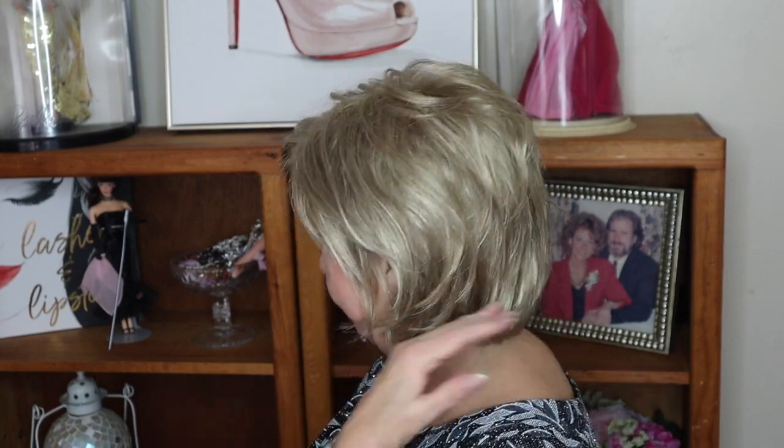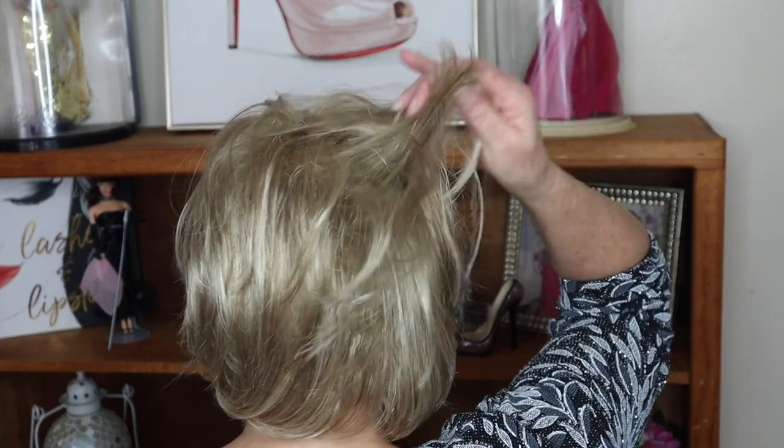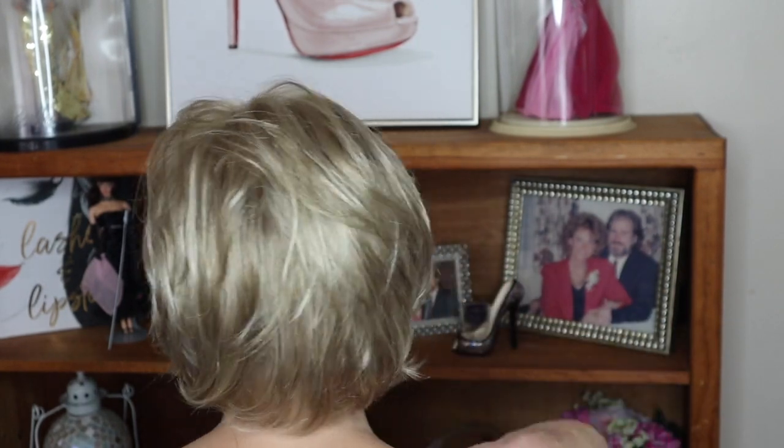This wig comes in many different colors and styles, and actually the Fashion Club line has a number of selections. They call themselves sort of Wigs of the Fashion Forward Woman. They keep their prices affordable, but the quality is amazing. You can get this in classic colors, you can get this in rooted colors. They have some really awesome colors — blondes, brunettes, grays. I haven't explored the grays yet, but I think I want to do that just so that you can see.